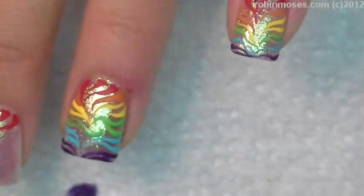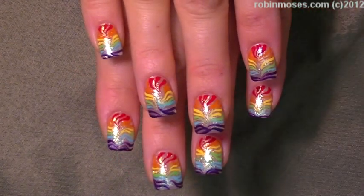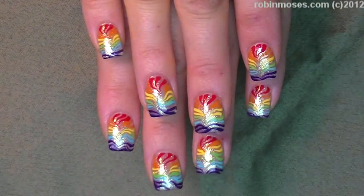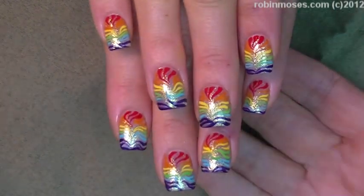Very, very cute. Okay, and here is the finished product. And I am going to add light. They're really super pretty and bright. And I hope you guys can see the color well. I upload every Monday, Wednesday, and Friday.